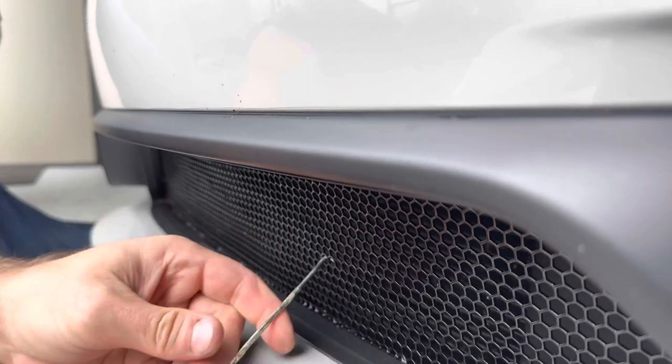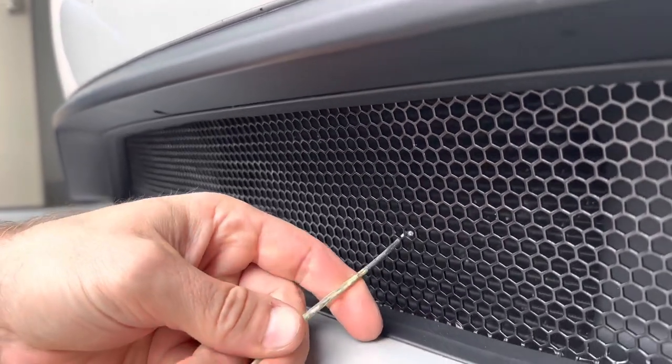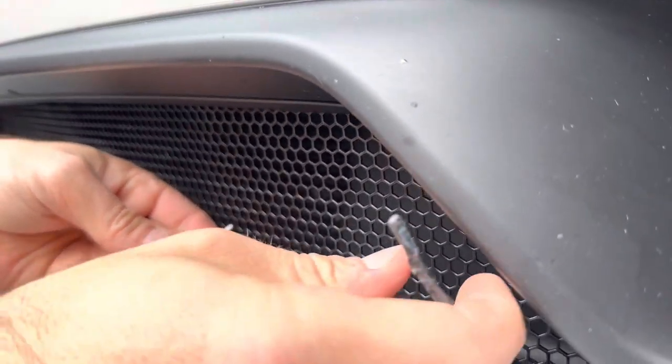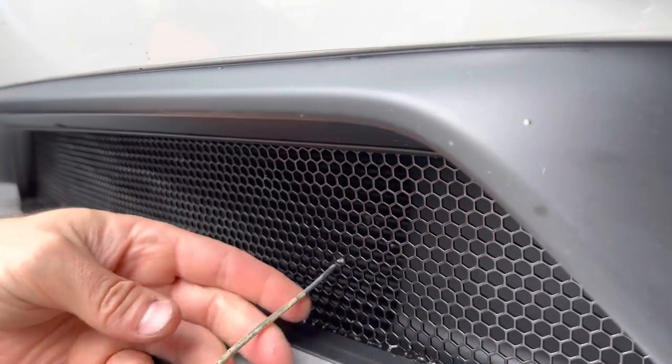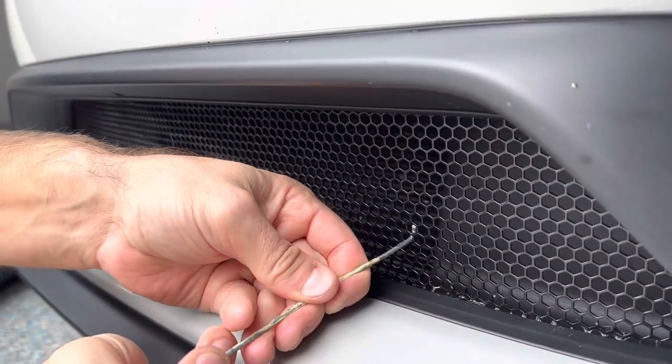Real gentle pulls. Just keep going — be patient. Do not try to rush it.